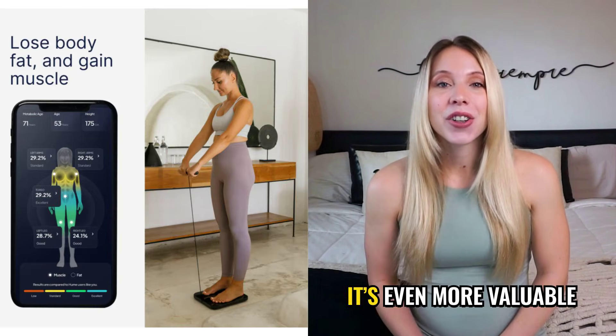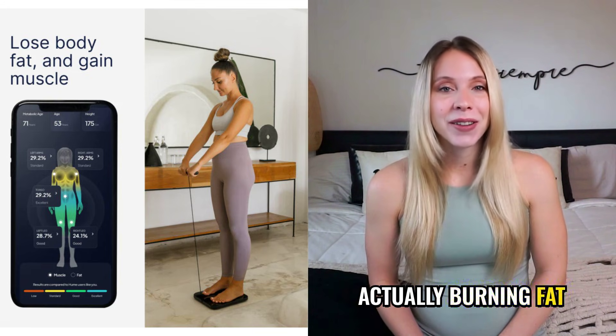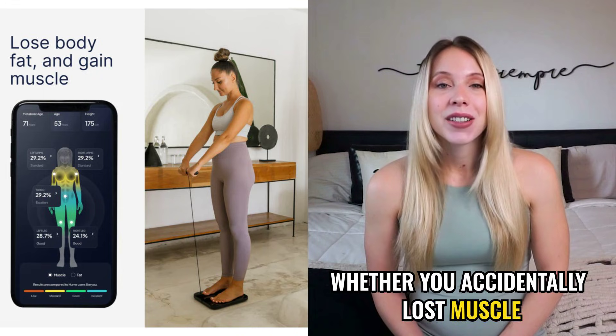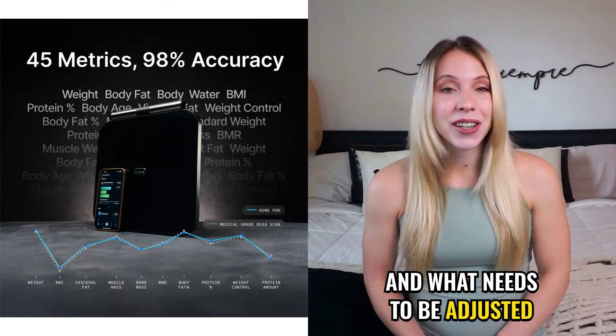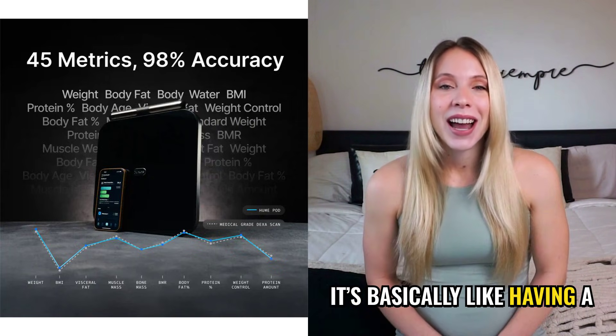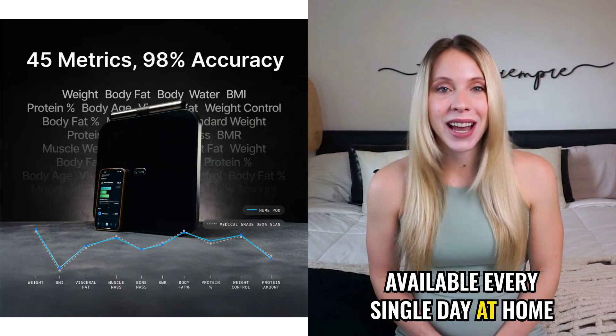For anyone on a weight loss journey, it's even more valuable. It shows whether you're actually burning fat, whether you accidentally lost muscle, whether you're retaining water, whether you've hit a plateau, and what needs to be adjusted. It's basically like having a professional body composition check available every single day at home.